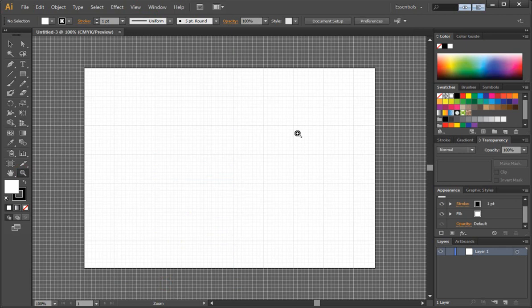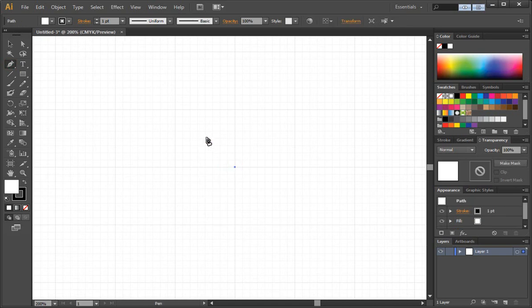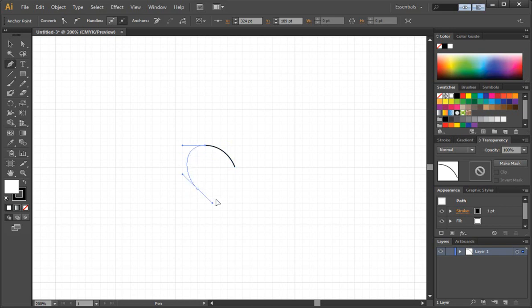I'm going to take the magnifying glass here and zoom up a couple times. And I'm going to take the pen tool and just select right here on the center point. And then I'm going to go up about three grid points — you may not be able to see this depending on the video. I'm going to drag out around three points, and then somewhere around right here I'm going to drag out a few more. Then right around here I'll add another point.